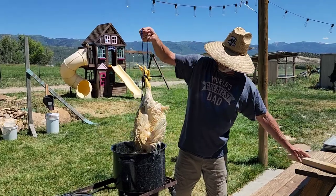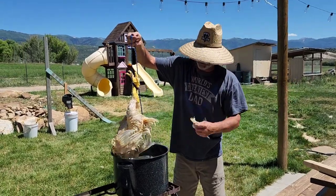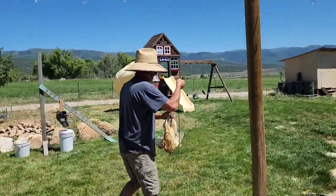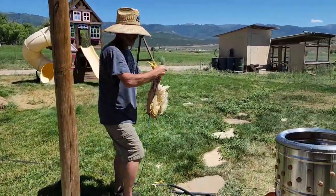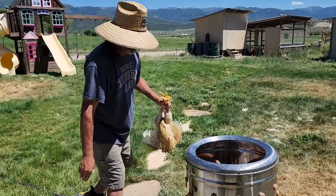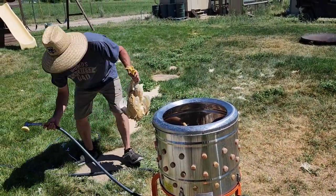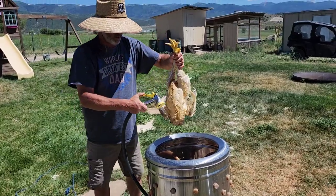If you pull it up and grab some feathers, they come right out. Then I'll take it over here to the plucker. You need to turn this guy on. Grab your hose. There it goes.